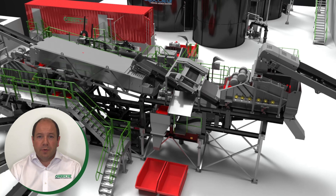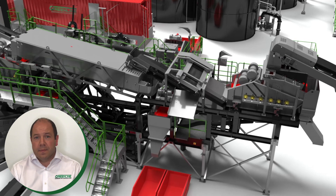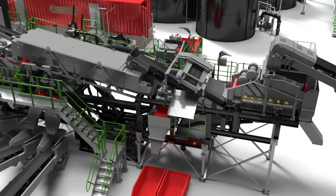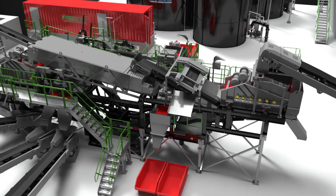With the sand and aggregate separated, I'm going to focus on the aggregates. The four to 65 millimetre material — four mesh to two and a quarter inch aggregates — continues into the scrubbing process via a short transfer conveyor.